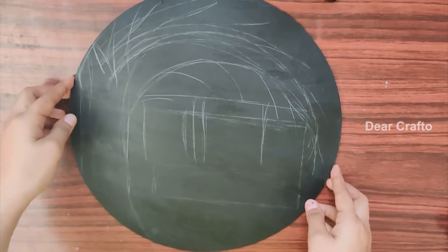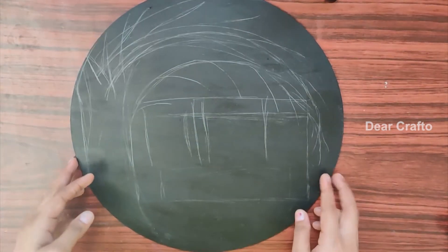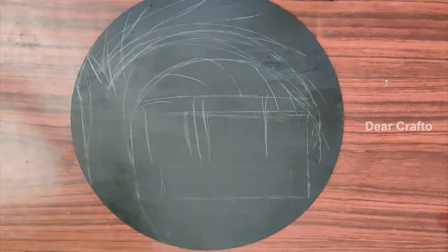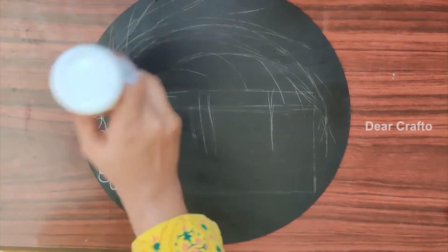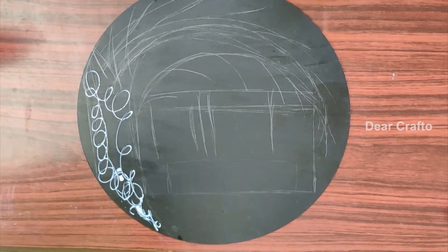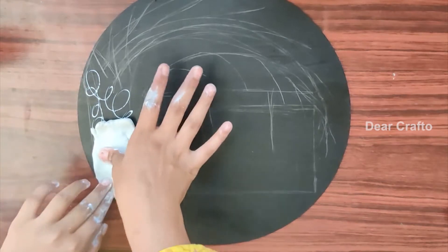This is how I made it — I made a sketch of branches and a box in the center to write. Using favicol paste, apply dry clay in the shape of the tree and branches that we made earlier.